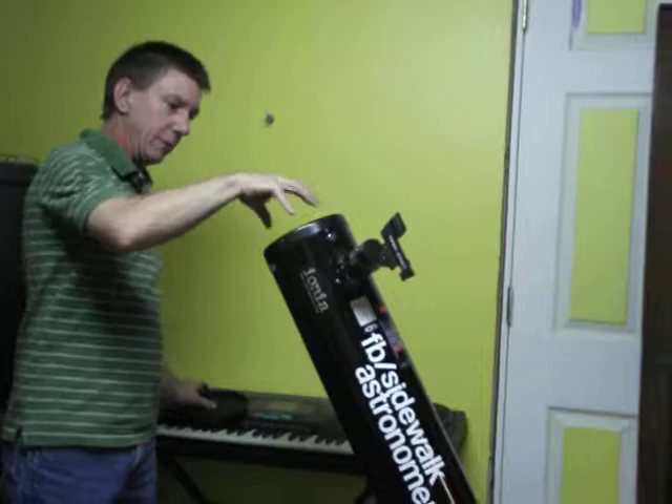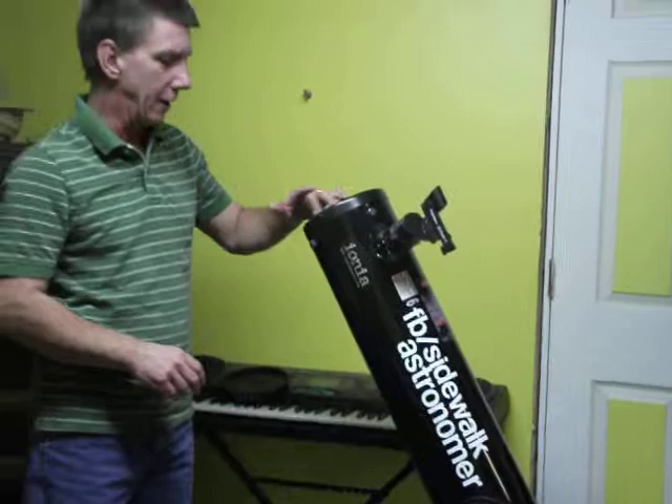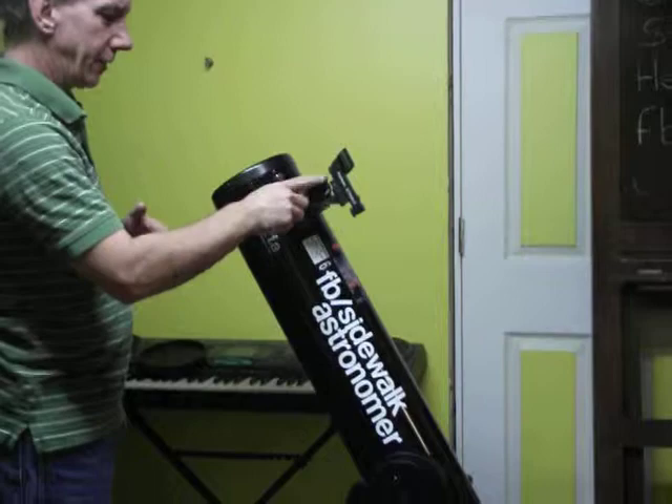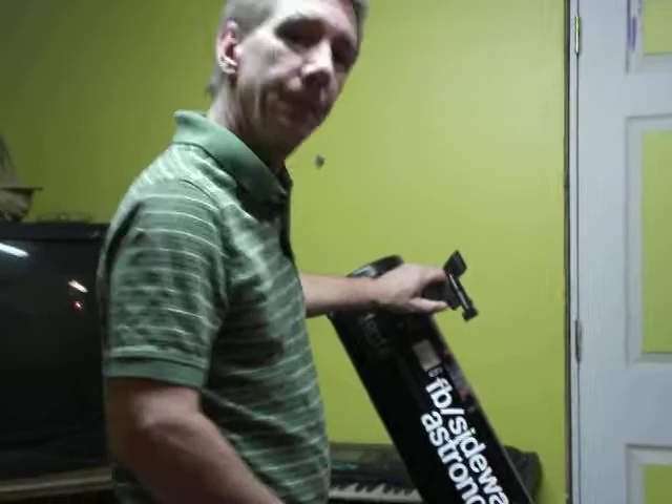This is a reflecting telescope, which means that the image we're viewing — say the moon or a planet — comes in through this aperture or hole, comes down the tube and hits a parabolic mirror, which focuses it back up the tube to a secondary mirror, which is right here on the cross brace. The image is then reflected off the second mirror to the eyepiece. Very simple, very easy to use, durable — it's a very nice piece of equipment.